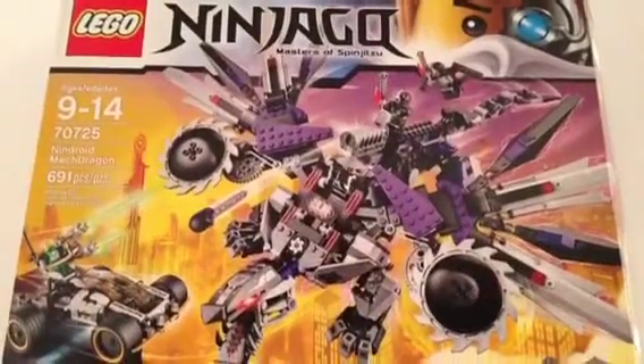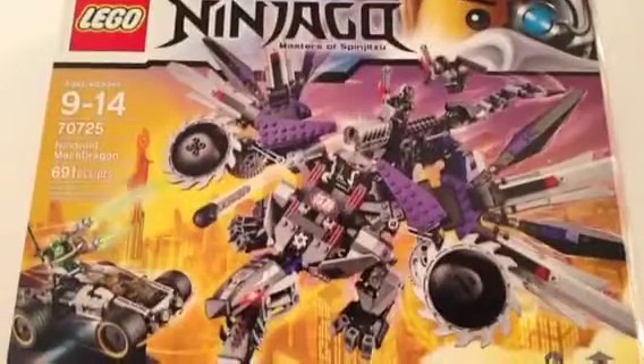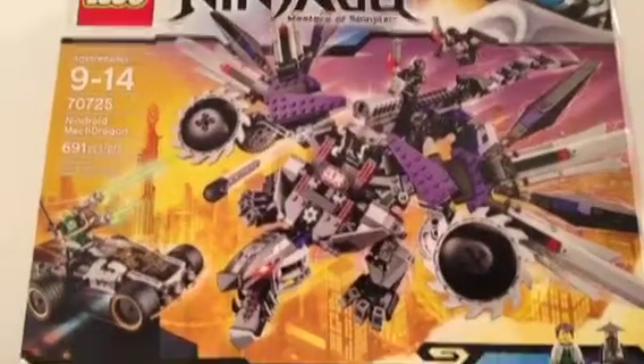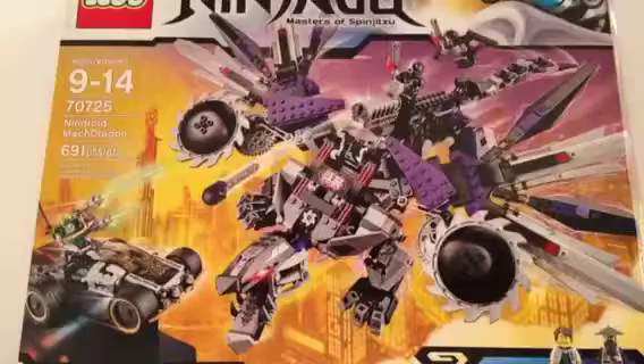Hey guys, my name is YourBrick. Never at the biggest Ninjago set for the new wave. This is set number 70725, ages nine to fourteen — the Ninjroid Mech Dragon — and it has six hundred and ninety-one pieces. Let's go to the back.